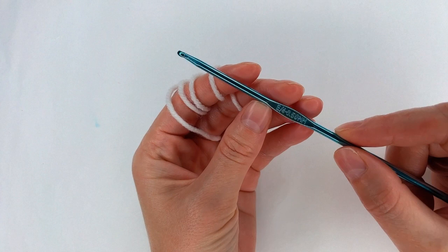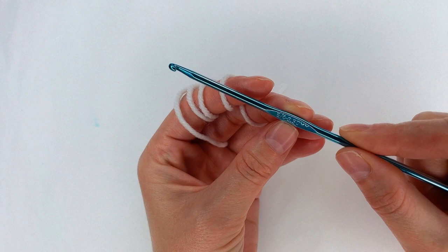Hello and welcome to another tutorial on my channel, Create by Kate. My hook size is 3.5mm.